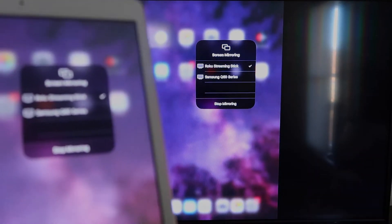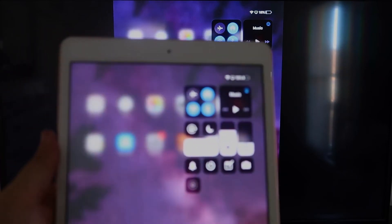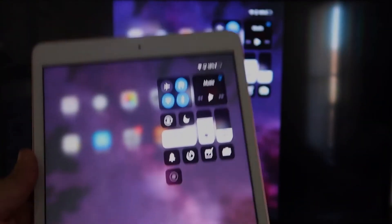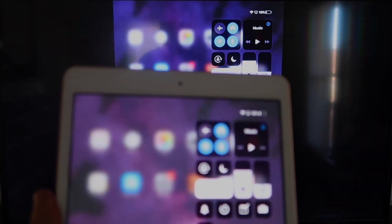If you want to stop mirroring, select the Stop Mirroring button on your iPad. You'll be able to mirror everything on your iPad to the TV. If you're watching YouTube videos, most of the time you'd go to landscape mode to utilize the video, but you can still hold it upright and it'll play in landscape mode on the TV. That's the beauty of Apple AirPlay.